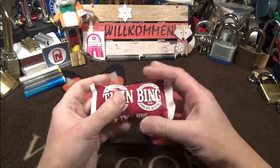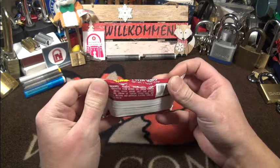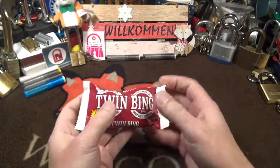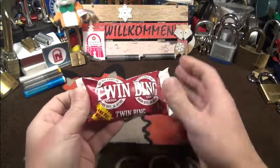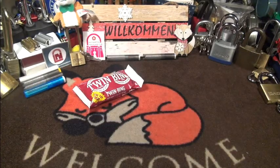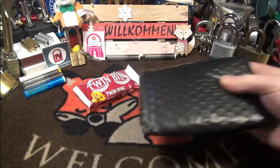And here we have a Twin Bean! Very cool. It feels like chocolate, peanuts, sugar, corn. I'm very curious — I've never seen sweets like this here before. I will happily taste this.